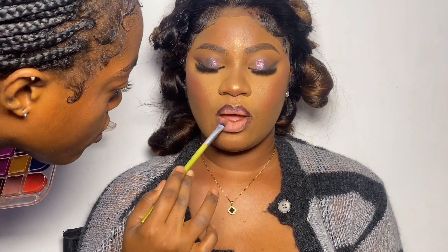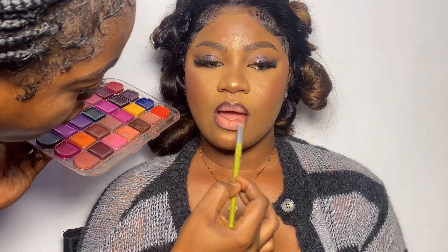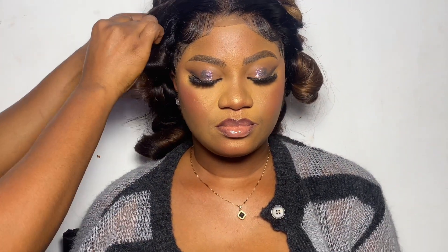She was stressed because her Uber was delayed and she wasn't getting a ride, plus the photographer was calling her — you can even see the frustration on her face. But we were through because she was giving me pressure to hurry up. We were done, so I just had to brush everything off and set everything with setting powder.